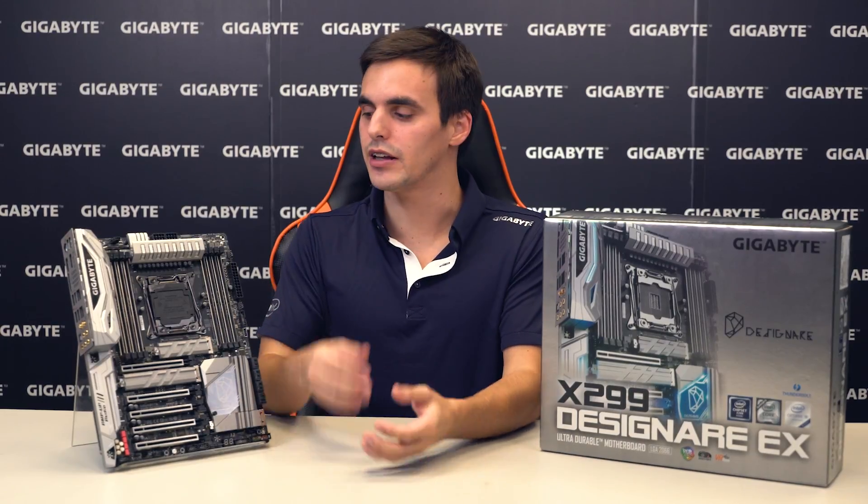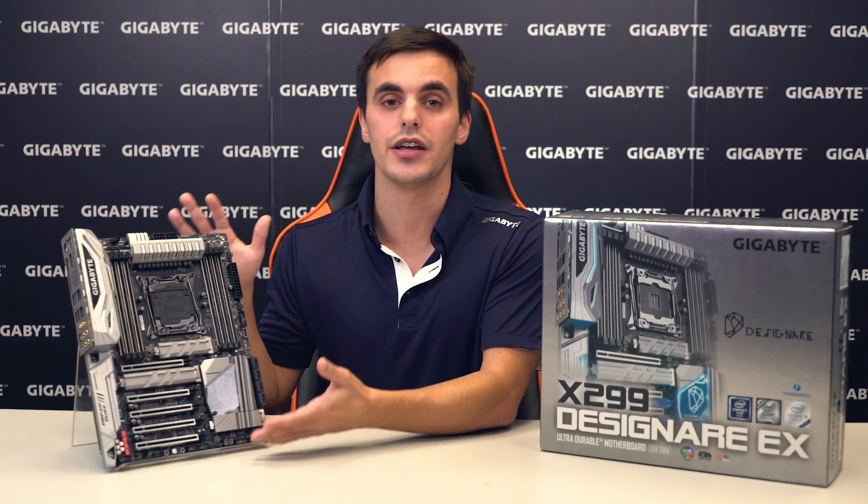So this was a first look at our X299 Designate EX motherboard. Thank you for watching — don't forget to subscribe to our YouTube channel, and feel free to ask any questions.